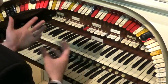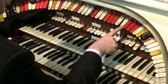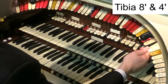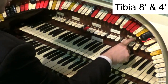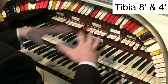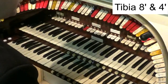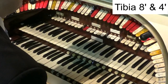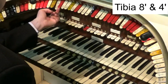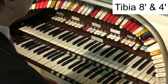Now first of all let's talk about the tibias. I'm going to pop down the tibia eight foot stop and the four foot stop — sometimes this is labeled piccolo. I've also turned on the tremulants; these are the boxes that make the wobble in the organ, the vibrato as we call it. I've put on the tremulant for the tibia rank, and that means we'll get that beautiful sound. Have a listen to the lovely sound of the eight and four foot tibia.